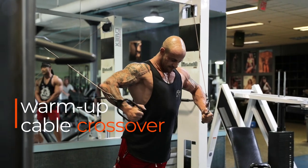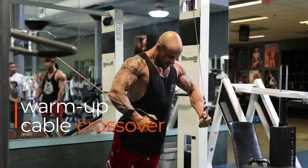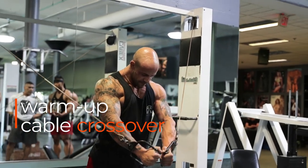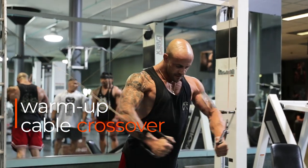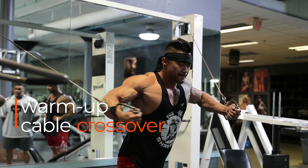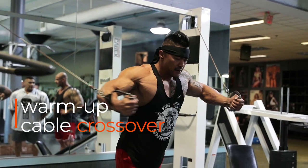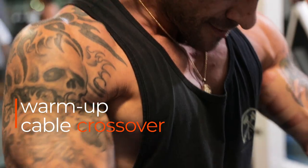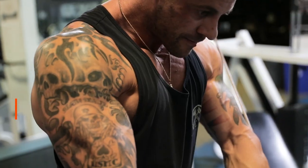We took a movement that stimulates overall warmth and blood flow to the chest — the general cable crossover. When we warmed up with it, we started in a decline angle. It's going to put blood throughout the area — in the chest, the shoulders, the triceps — and bring a lot of circulation, so we're safe and ready to smash as we move into our heavy movements.